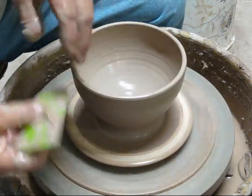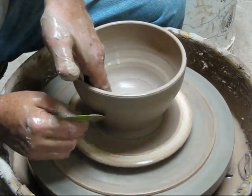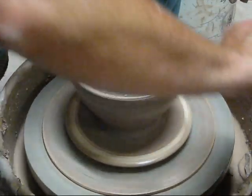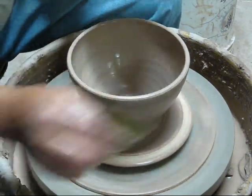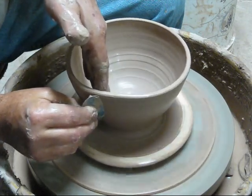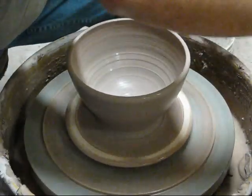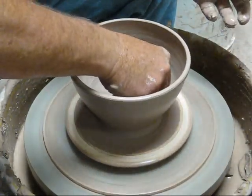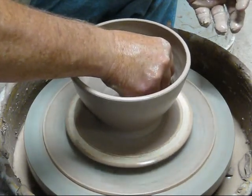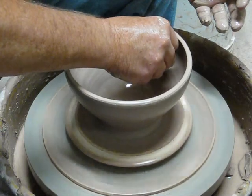I'm going to hit the outside with a rib. I'm going to put a little texture right here once it gets to about a soft leather hard. I want that outside to be kind of smooth.